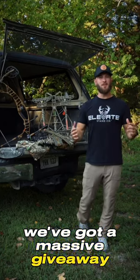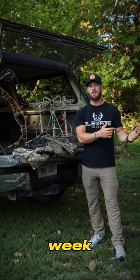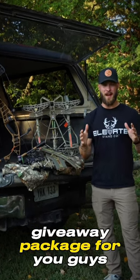What's up guys? We've got a massive giveaway going on in honor of Elevate Tree Stands partnering with Realtree next week. I've come together with some of my absolute favorite partners in the industry and put together a massive giveaway package for you guys.